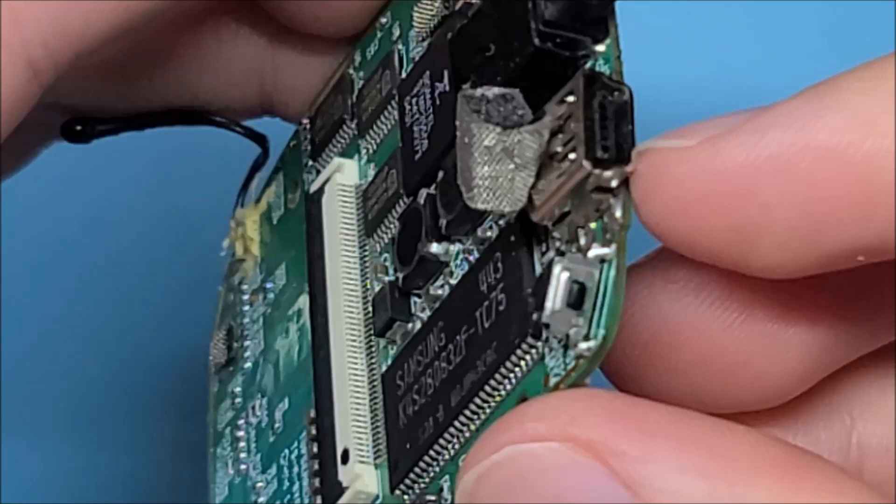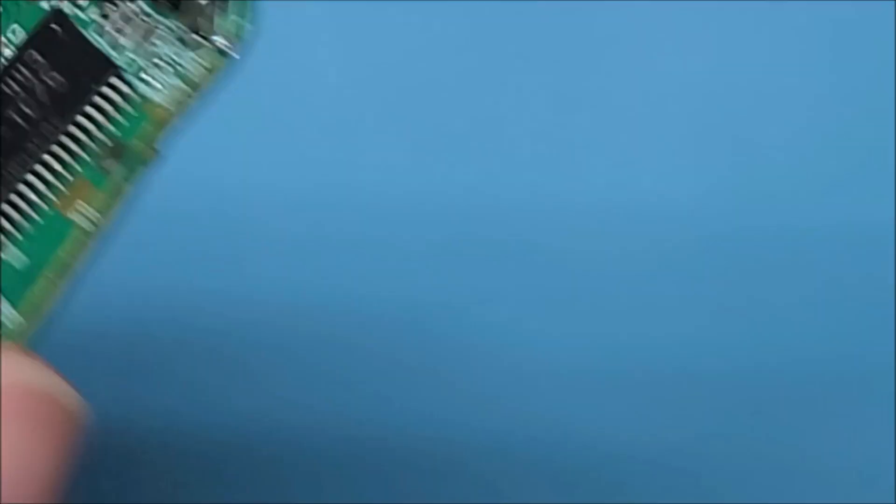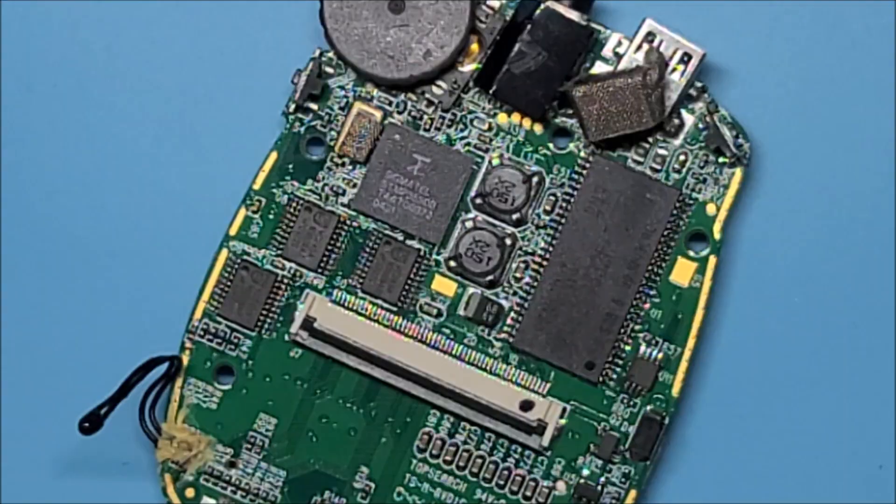I'll reheat both front pads to make sure the solder is nice and strong. It burns off the excess flux too. That looks good to me. I press the switch — the body doesn't move but the switch does click in. I think we are good to go on that now.